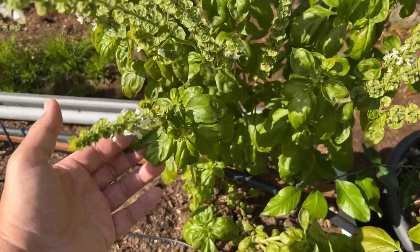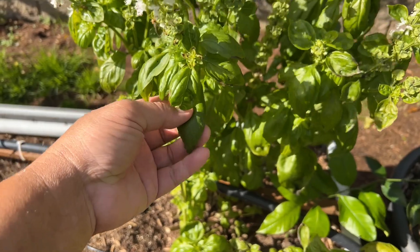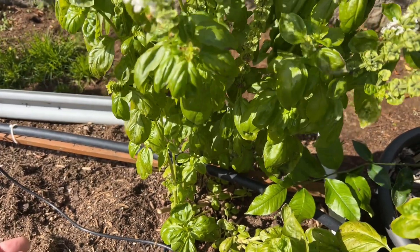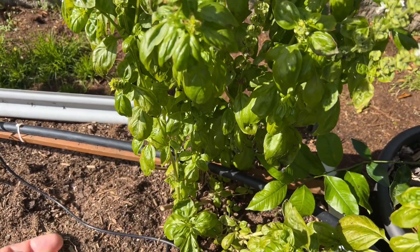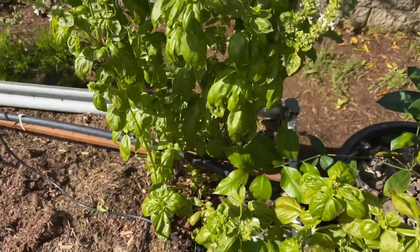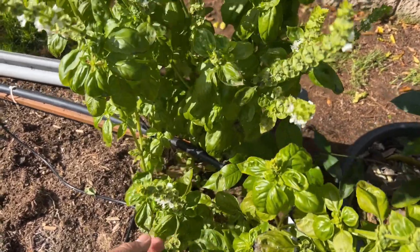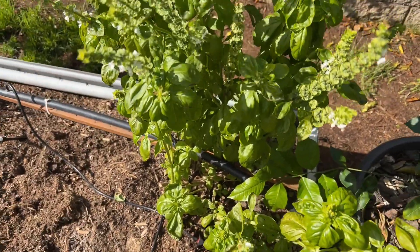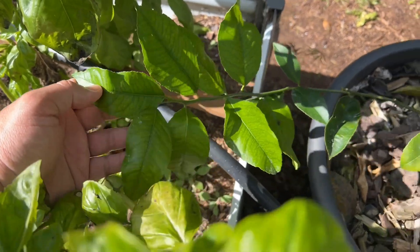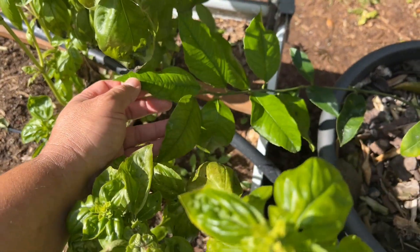20 grams is the most effective ratio — I've done some testing three days ago and I will show you. This one is basil; the leaves are actually very soft. I tried spraying it with 20 grams of urea per liter at pH 6.5, and you can see it doesn't harm it. Normally it would burn, but 20 grams is safe.